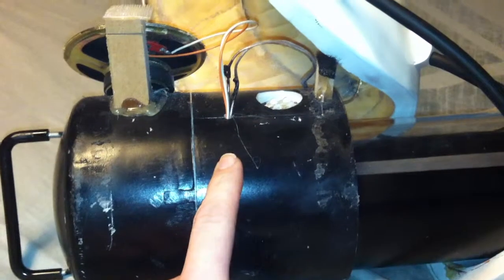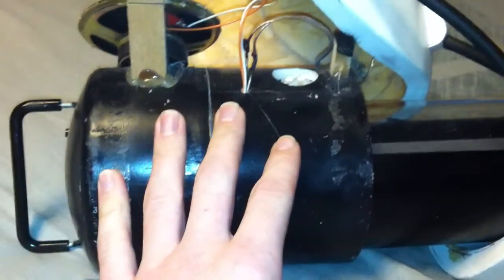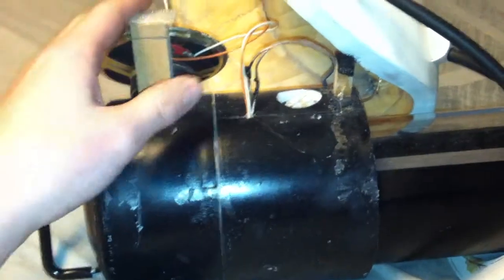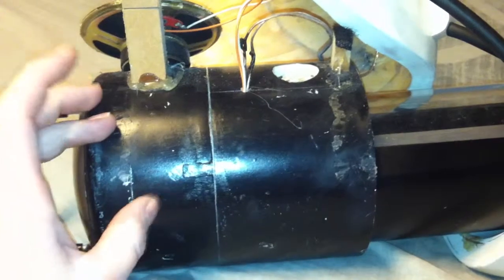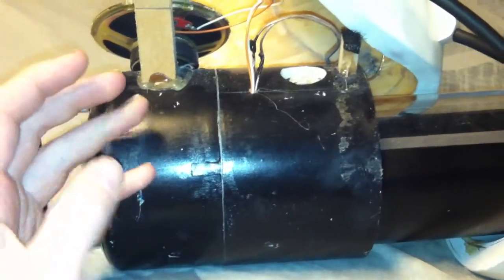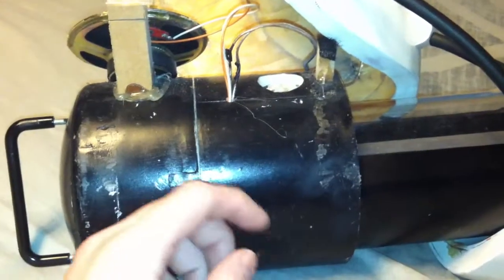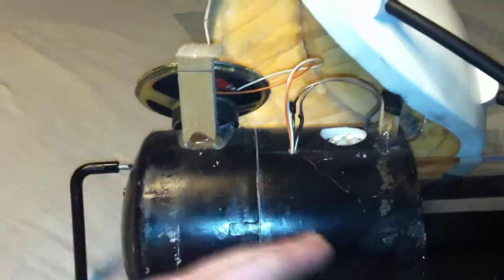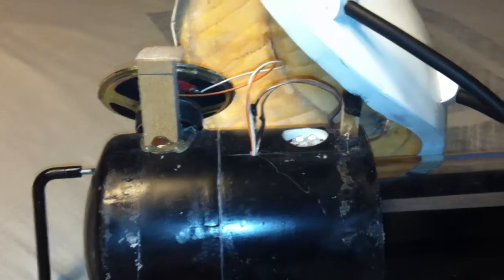Unfortunately for me, the speaker and the potato GLaDOS were an add-on as an afterthought while I already had the portal gun built. If I would have planned this out better, I would have moved the speaker inside the system. I don't have room in here because I've already got two battery packs, lights, and wires jammed in there. So plan this out accordingly if you're going to make your own potato GLaDOS — move your speaker inside and just drill audio ports into the back so you can hear it.